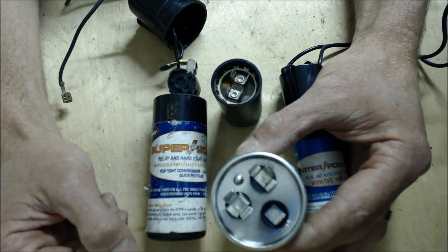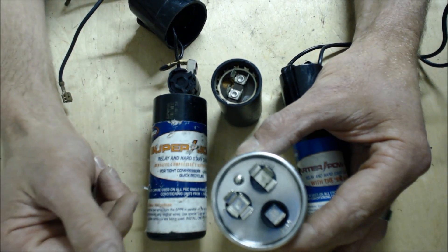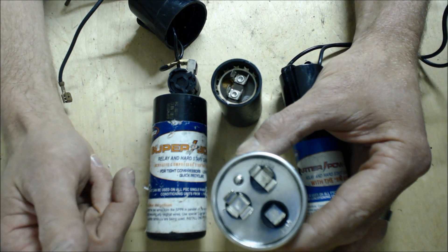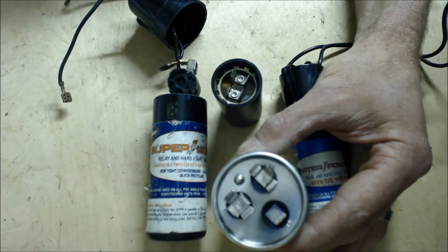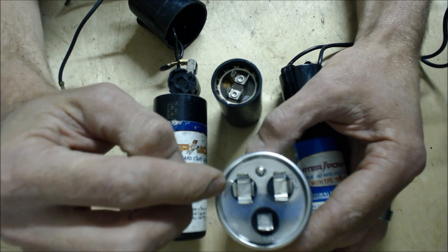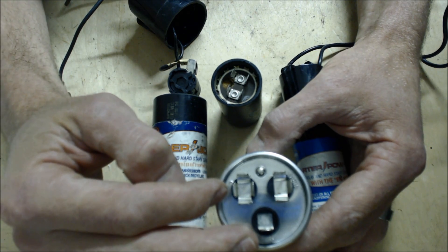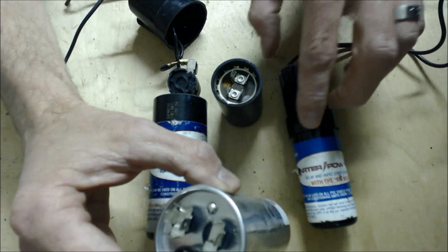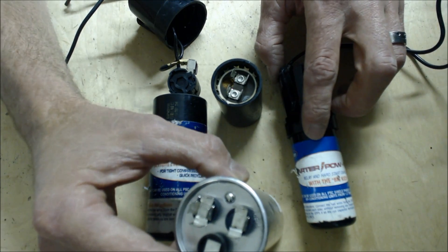You're going to have all kinds of capacitors — this is a run capacitor, and they could be 50 plus 5 MFD, 60 plus 7.5, 25 plus 5, whatever it may be. While you're there, you might as well check from C to the fan, make sure that has the correct microfarad reading. If this does have the correct microfarad reading, then you might want to start thinking about adding a hard start capacitor.